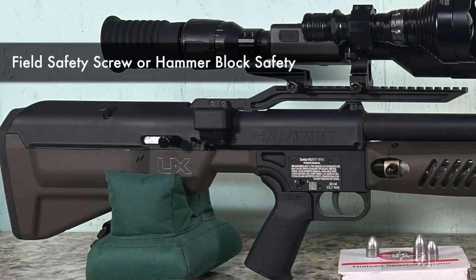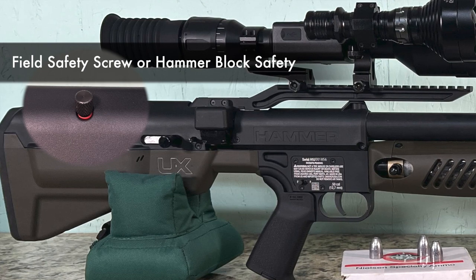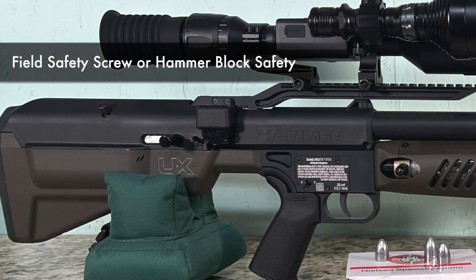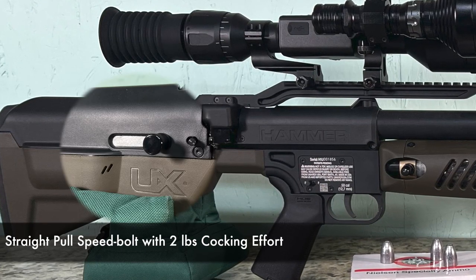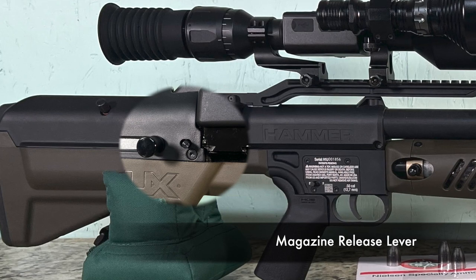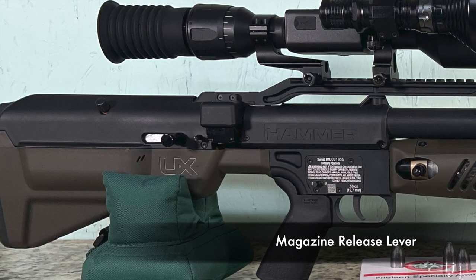The first safety we're going to come across from back to front is the hammer block. It's actually a screw that you unscrew when you want to fire it. Make sure the rubber red O-ring is flush with the stock and then the hammer is unblocked, so it is now ready to fire. In front of that, you'll find the straight pull speed bolt action with two pounds of cocking effort — super simple. In front of that, you'll also find a lever where you push forward and it ejects the mag. You cannot just pull the mag out by itself; you must push this lever for it to eject.